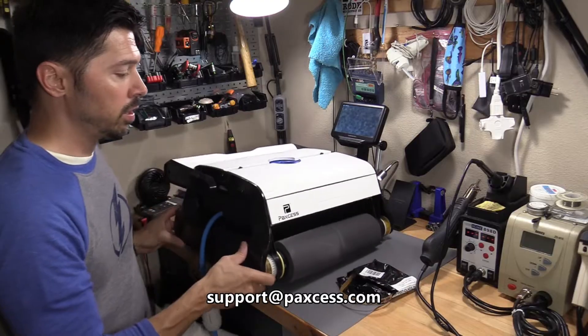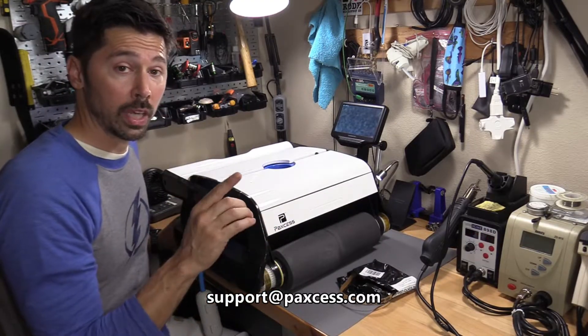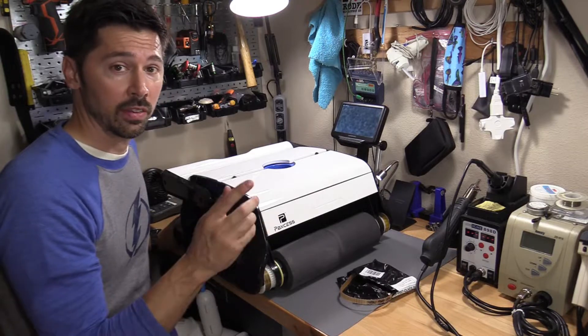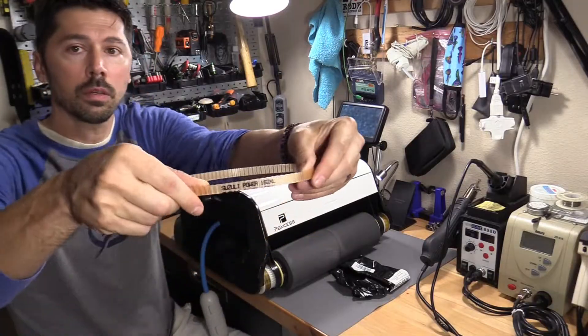Make sure you keep that in mind — you want to contact Paxus. Don't throw out the manual because it has the contact information, but you can always Google it. This is the belt, and this is the model number.